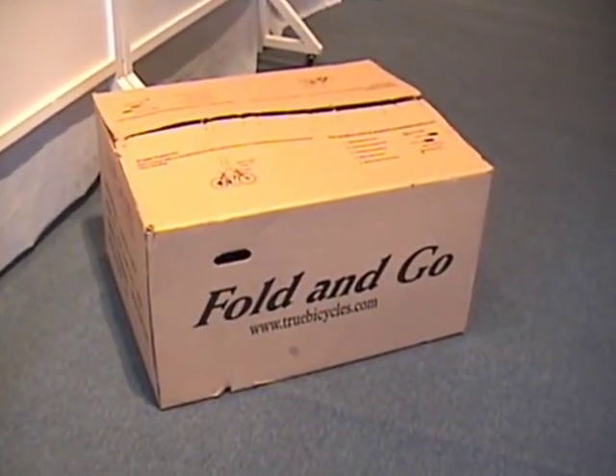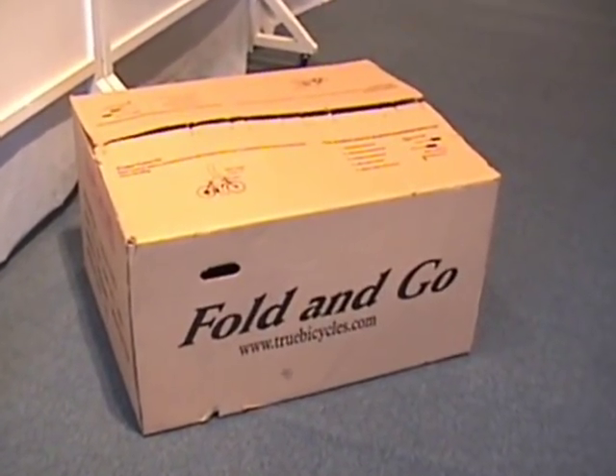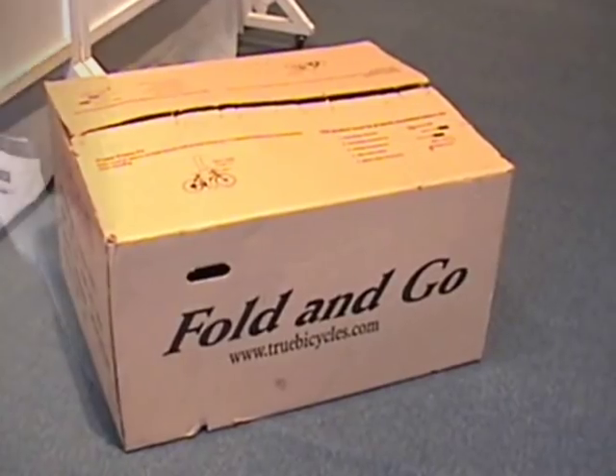This is the Fold and Go Tricycle from True Bicycles. Today we're going to show you how easy it is to put it together.